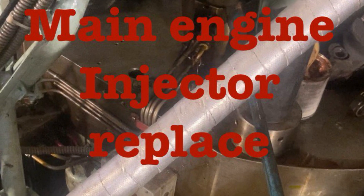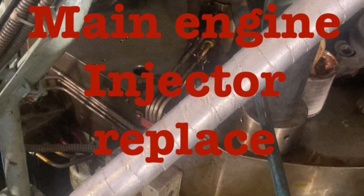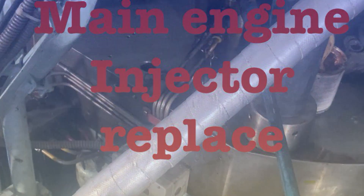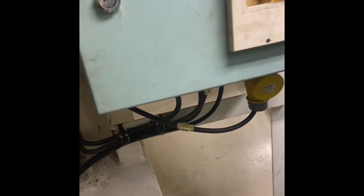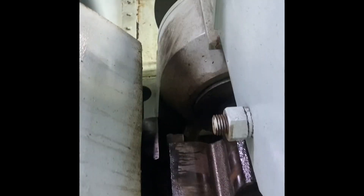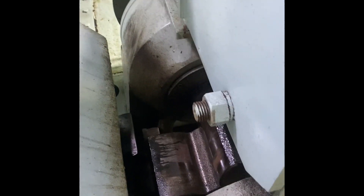Hello friends, today I'm going to be talking about main engine injector replacement. We have a WinGD engine on board. WinGD has an advanced technology injection system called the direct control injection valve. Before we start to remove the injector, let's pay attention to safety: the turning gear should be engaged, the lube oil pump should be stopped, make sure that the operation in the fuel rail is set to off, and the electrical tracing heating system also.